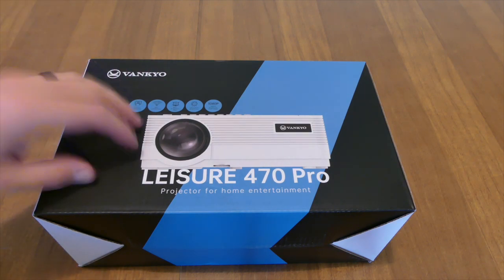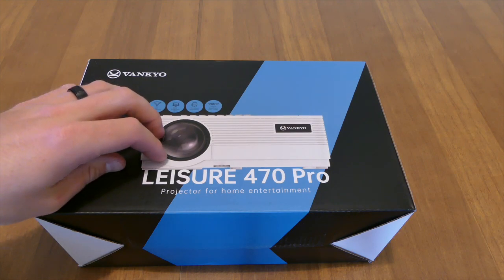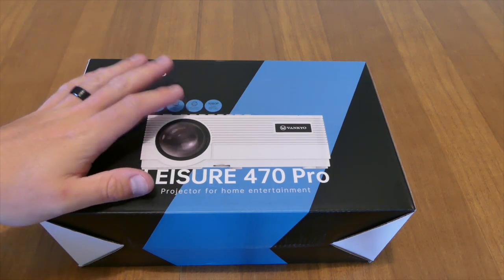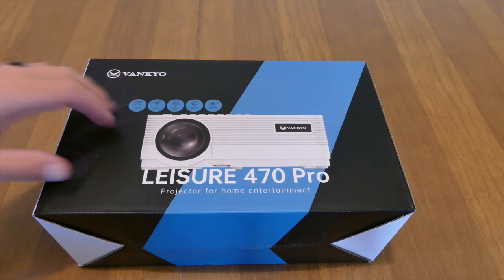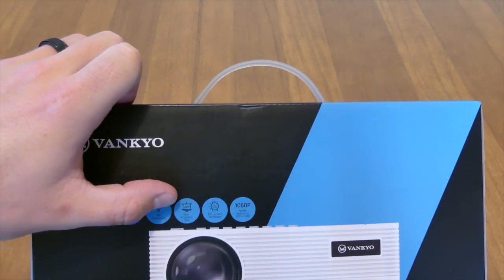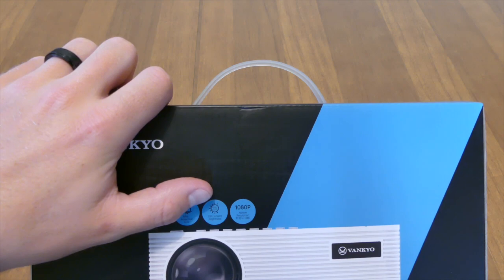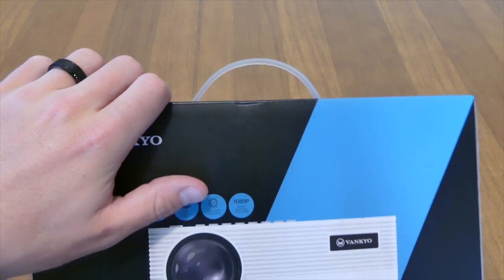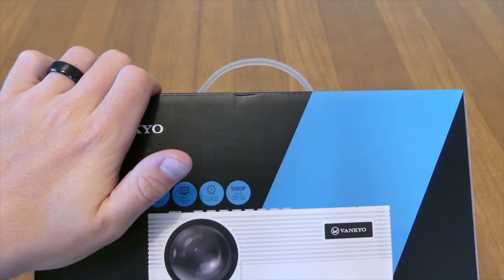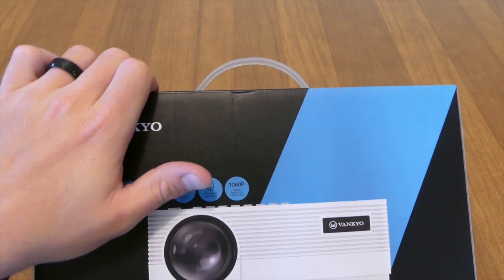This projector is in the middle of their lineup and retails for about $150. There's one that retails for around $230 and one below it for about $90. This is their mid-model. It has screen mirroring, you can connect it to Wi-Fi, the max size this projector can go to is 250 inches, and it has 170 lumens of brightness. Now lumens are really hard to determine because every brand is different — when it tells you 170 lumens, more than likely that's probably 700 lumens; they may have dropped off a zero or something.